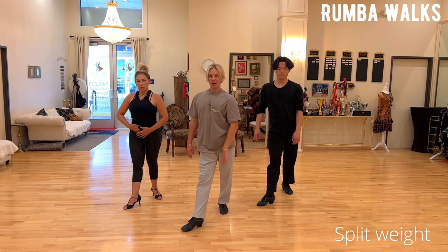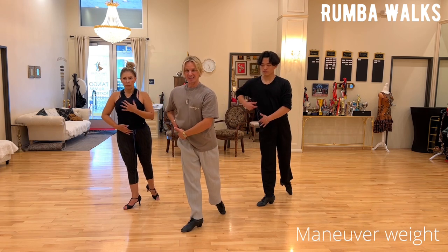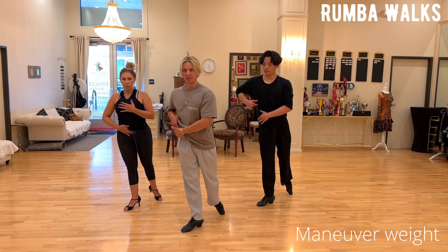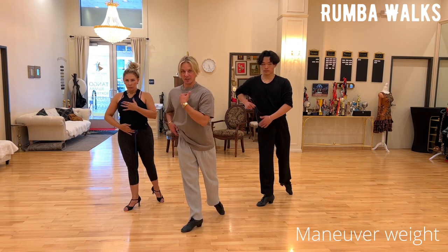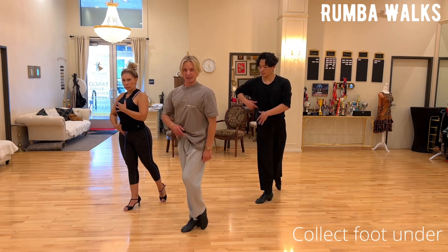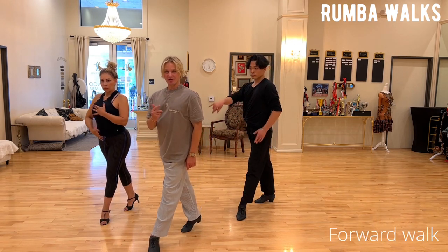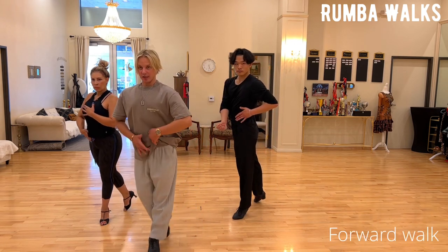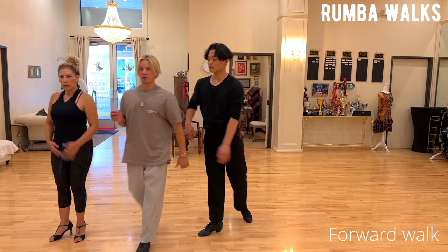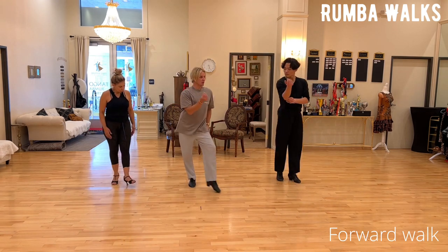From here you're going to maneuver your spine over the foot, until the moment your hip cannot go any further forward, but the spine is on top of the hip — not hip on itself. Then from here, use this hip, collect the leg, and again you have a split weight position. Then you transfer, completing your transferring, collect, split weight, transfer — that's how to do a forward walk.